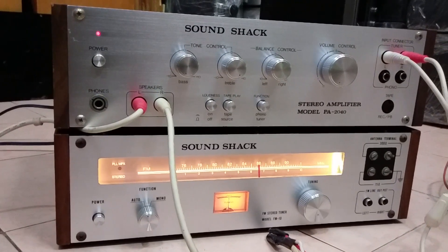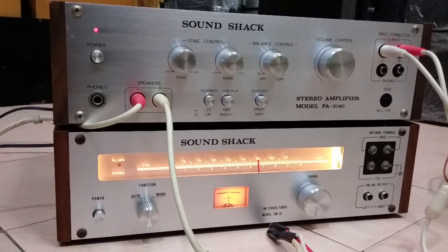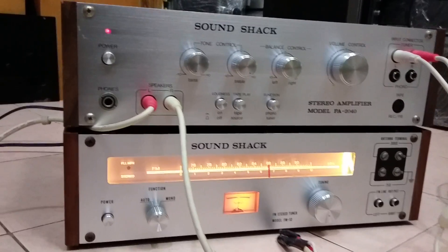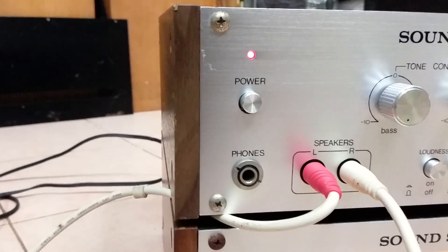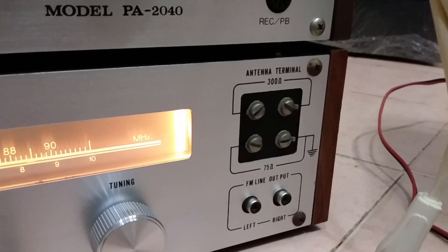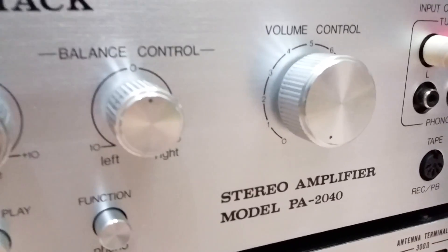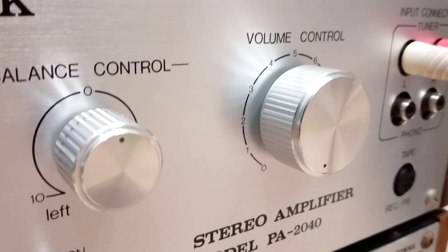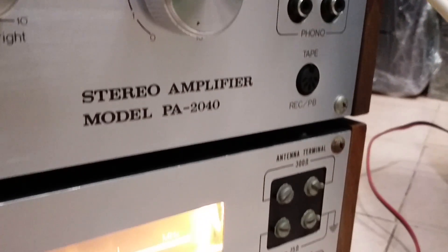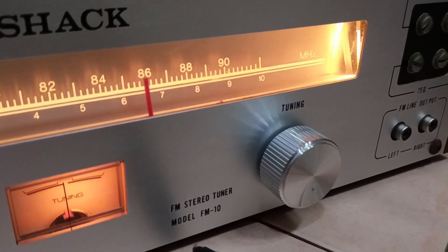Cặp âm ly và tuner sắc sảo này thuộc dòng lỡ cỡ, có size là 38,5cm. Hai bên có hồi gỗ, mặt phay nhôm. Tất cả các núm đều là nhôm tiện, không phải dạng nhôm tầm thường. Người ta dùng phương pháp tiện. Những âm ly đời cao bây giờ có vỏ núm bằng nhôm nhưng cốt trong là nhựa, còn cái này tiện hẳn, rất tinh xảo.